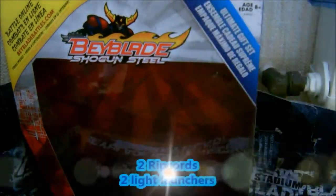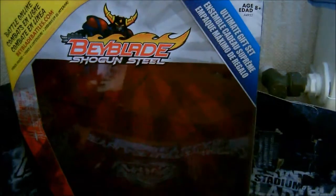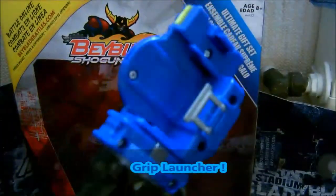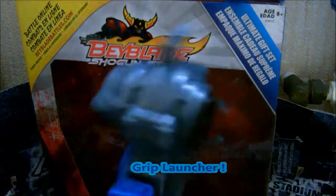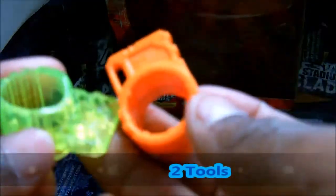So now I'm just speeding up, waiting for opening the package. You can see here 2 launchers and 2 grip cards — really nice. Here is the grip launcher, blue and green and black — really nice. I just added it to my launcher. 2 nice tools there, really cool.